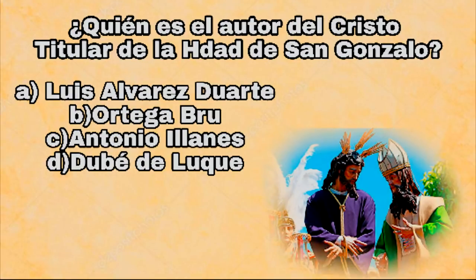¿Quién es el autor del Cristo titular de la Hermandad de San Gonzalo? A, Luis Álvarez Duarte; B, Ortega Bruce; C, Antonio y Llanes; D, Antonio Duve de Luque.